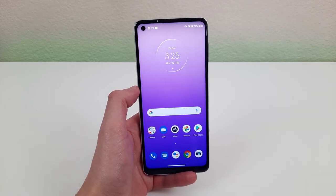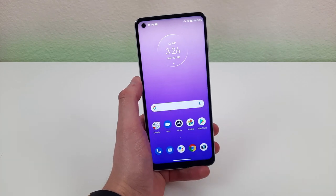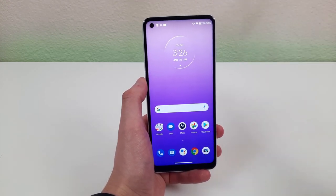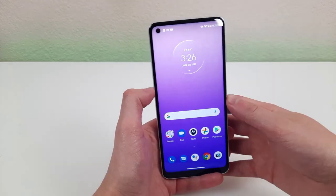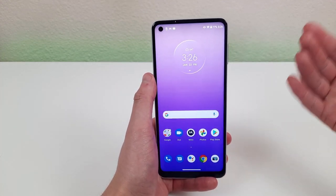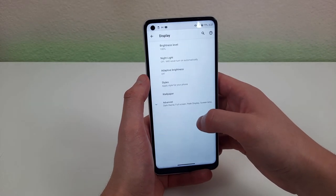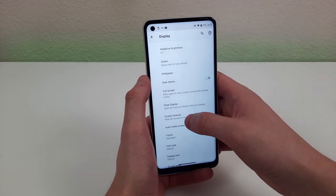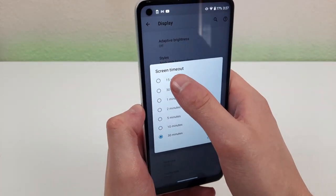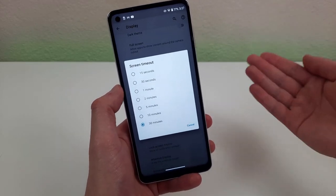The last thing I want to talk about is the display timeout. Sometimes the screen might time out way too fast, which is frustrating because you have to keep tapping to keep it awake, or it might not time out fast enough, which drains your battery. Either way, you can change how long it takes for the screen to time out. Go to settings, go down to display, hit advanced, and select 'screen timeout.' Right now it's set to 30 minutes, but you can get it as low as 15 seconds. I'd say play around with it and see which one works best for you.